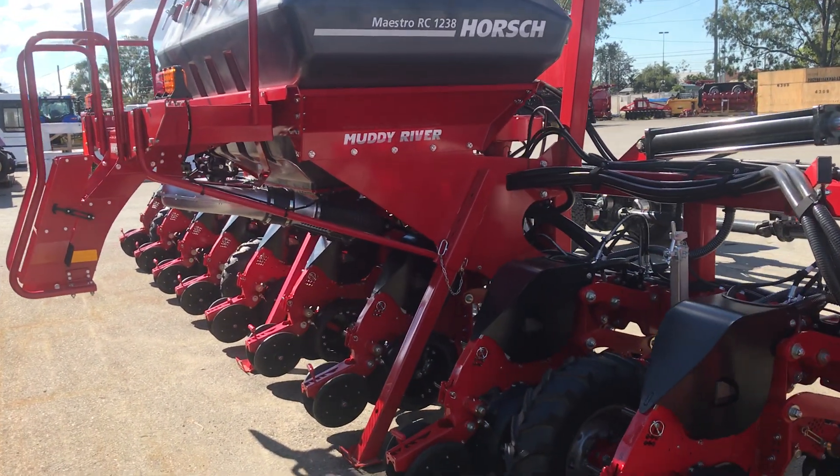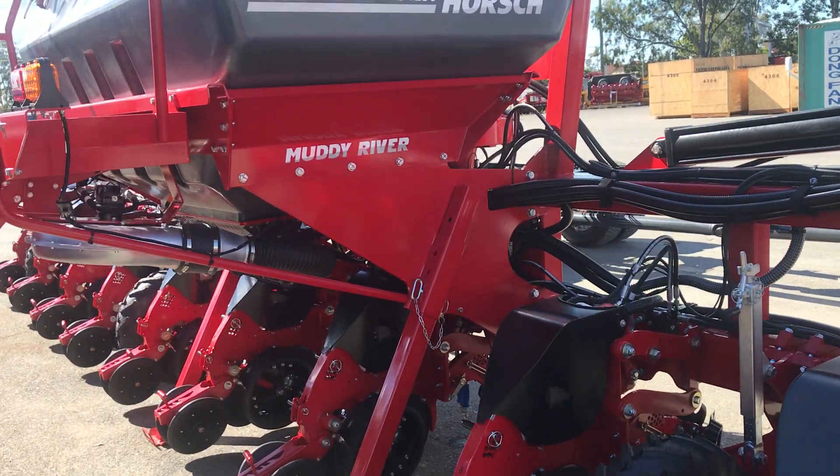Hello, Shane Christian, Muddy River Ag. I'd like to introduce you to the new Horsch Maestro RC-1238.